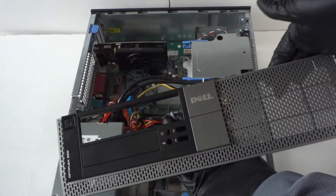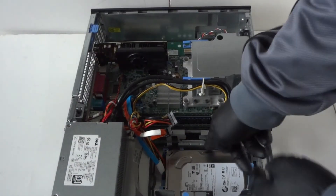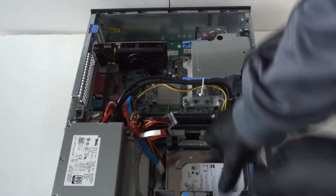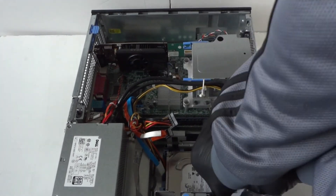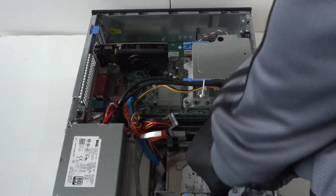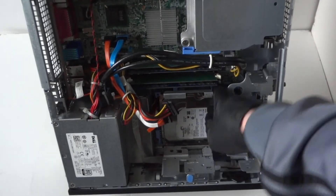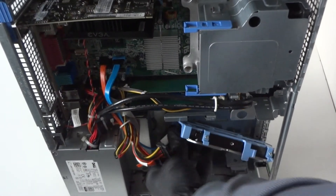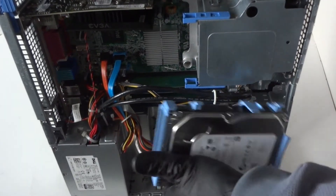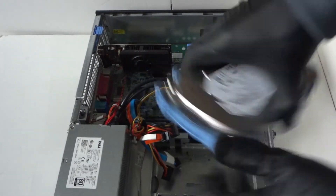Now we're going to remove the hard drive. There are little clips — take your finger and press the left one and the right one, and the hard drive comes right out. Flip it like this, take it with your hand, and it comes out. Disconnect the SATA and power cable, then remove it from the plastic hard drive caddy. Really easy.